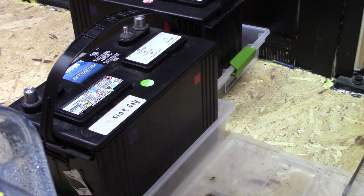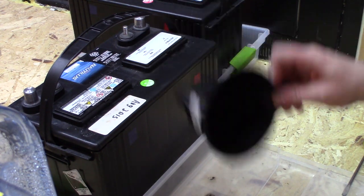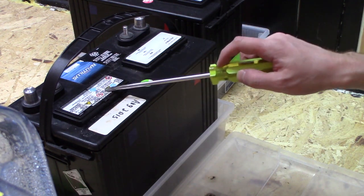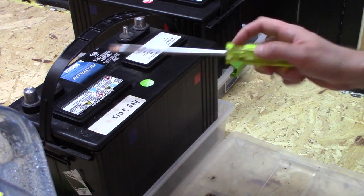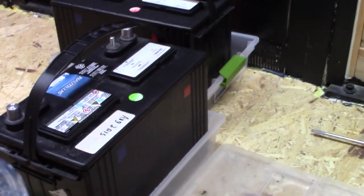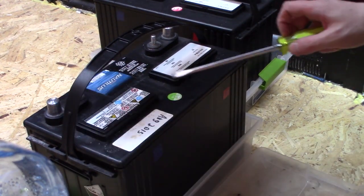I've got the battery ready to go. I've got a funnel here which makes it easier to put water in the cells, a flat screwdriver to remove the covers, and a water jug which will dispense the distilled water. So let's get going — first I'm going to take off the covers.